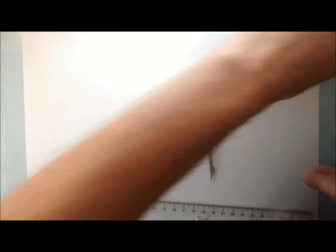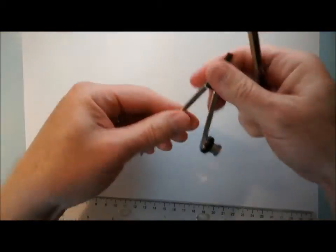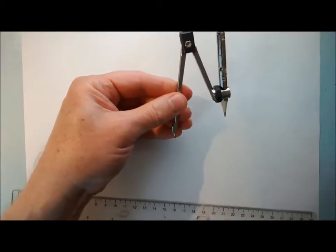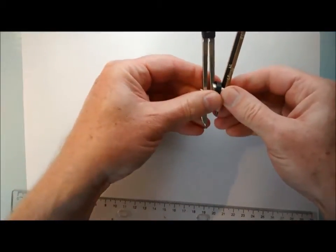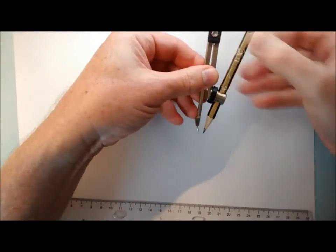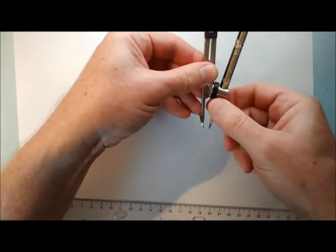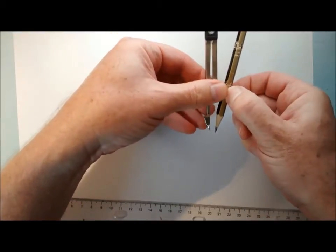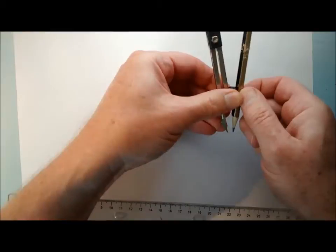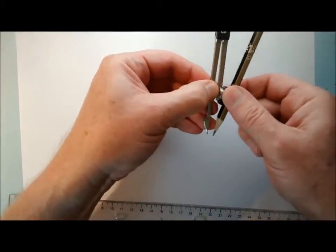So how do we put our compasses together? Well, obviously this bit slots through here. What we need to do is close this up as far as we can, slot that in there, and get these two bits lined up at the bottom. Then when they're lined up, you can rotate this black bit here and make that nice and secure.